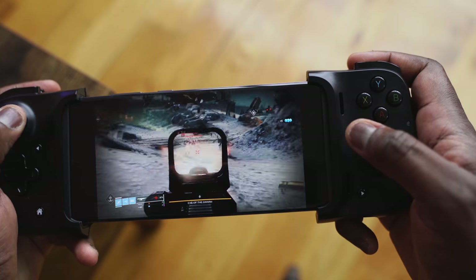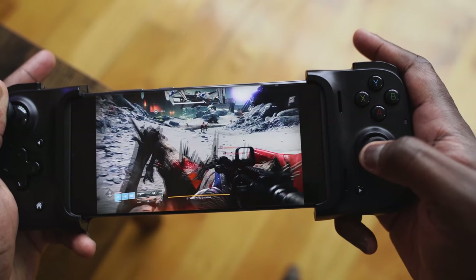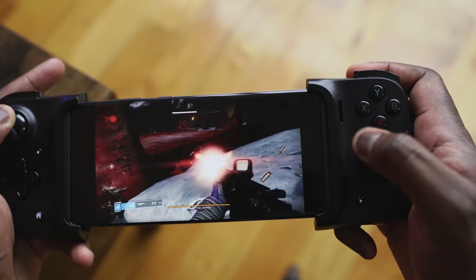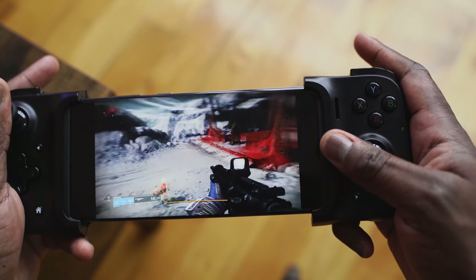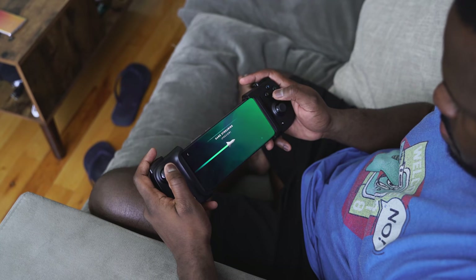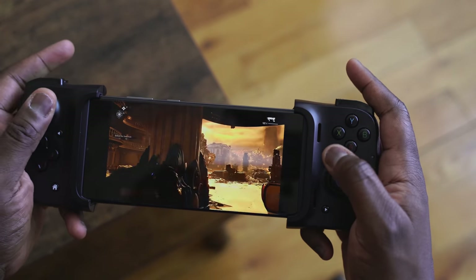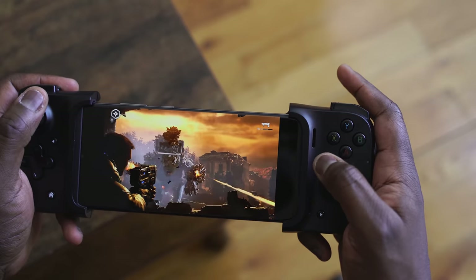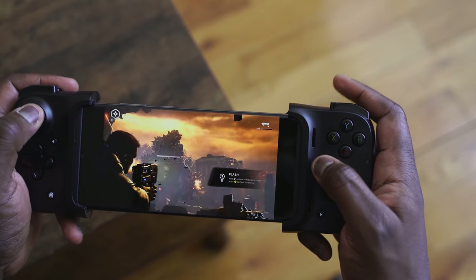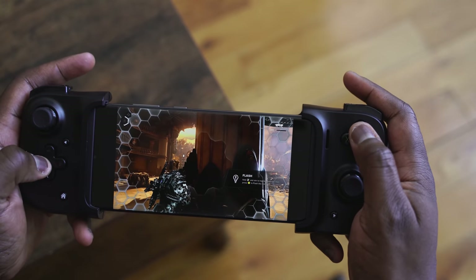There is a slight issue with Samsung devices where the D-pad has some wonky functionality, but an update is coming to patch that. That being said, it works really well with Stadia and xCloud — whether you're playing a racing game, a fighting game, or Devil May Cry, all those games work well, as does GeForce Now. Overall, your game streaming platforms work really well with it.